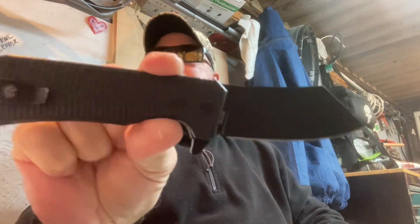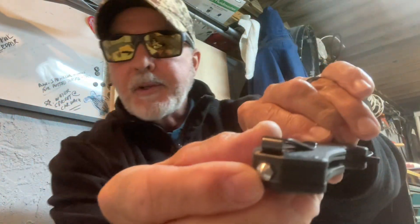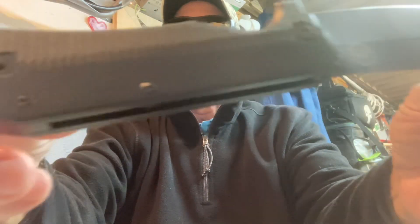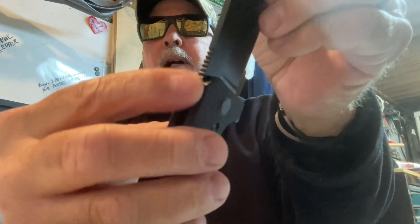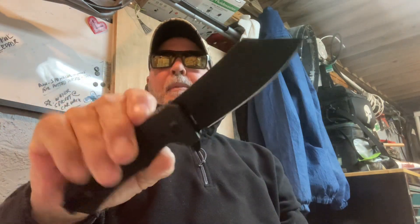I'm also carrying the Off-Grid C-Dog V2 Blackout. It has a deep pocket carry, a glass breaker persuader, and Cryo D2 steel. The G10 scales are very grippy — you can see that texture. Really nice scales for grip, and there's a nice choil. The jimping goes on the scales a little bit in that choil. The action is fantastic — just snaps right open. This is a tactical self-defense knife; you can use it for other things, but that's what it's built for.